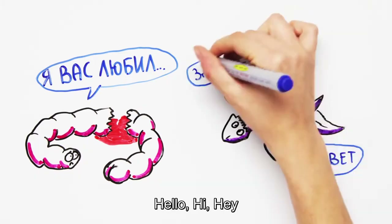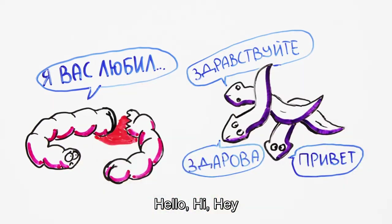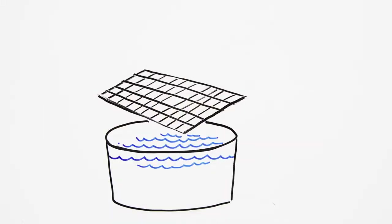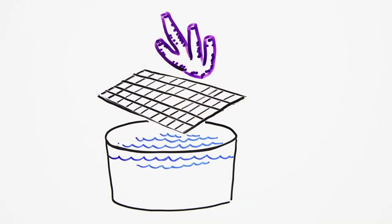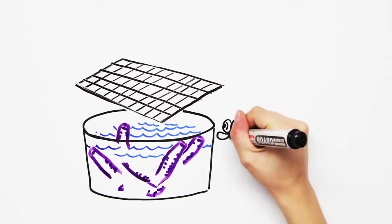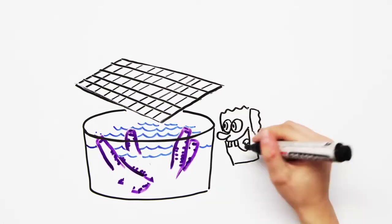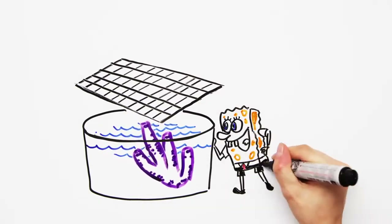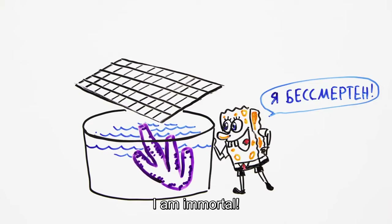During an experiment, a planarian worm was dissected into 279 pieces, all of which regenerated. If you force an adult sponge through a sieve and thus separate its cellular structure, then put the separated parts in water and allow them to mix, over time they won't regenerate separately but will instead merge and reconnect, eventually forming the original sponge. No one can tell for sure how they do this exactly.